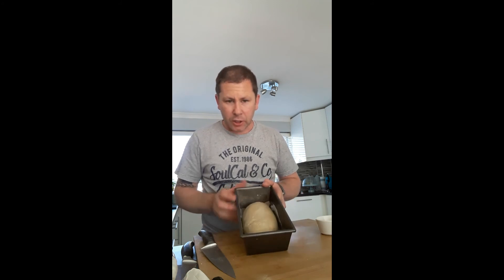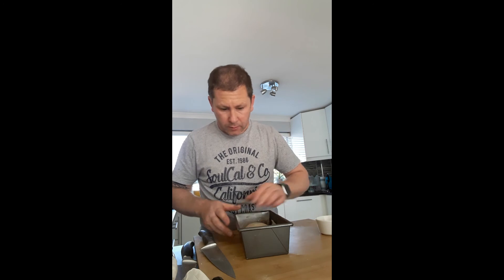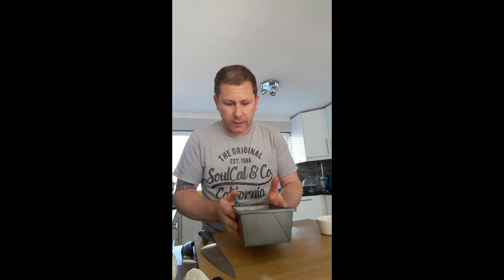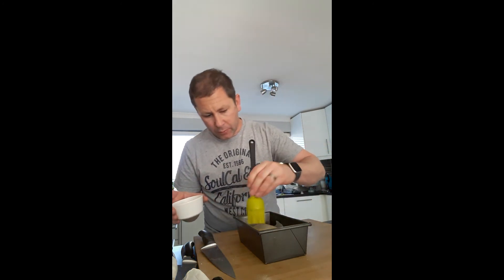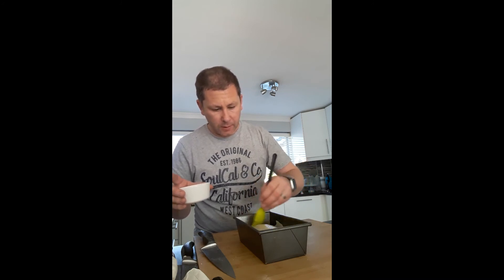The dough has had its second proof now. I've knocked it back and just shaped it into my oiled tin. Then just to glaze it, get a little bit of almond milk and brush that over the top, then leave that to prove for another 90 minutes on the side until it balloons up on top.